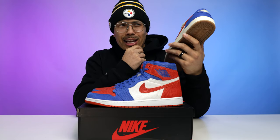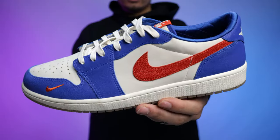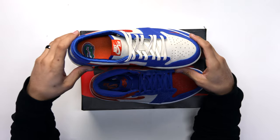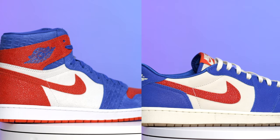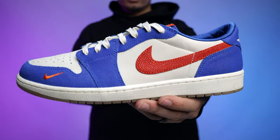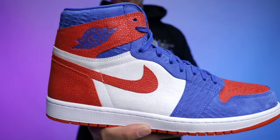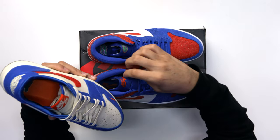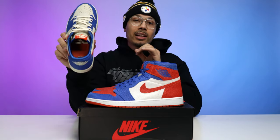These low tops are clean. When I first got these I was rocking them immediately — I think it was summertime. As you can see, the colors are similar but the color blocking is different — more of a Chicago style color blocking. I love how they added satin with a diamond stitch on the sock liner, a dope element. They took that distressed leather and added it to the majority of the sneaker, with premium leather on the side panels and vamp, compared to the stingray on the high top. Orange swoosh on both — similarities there.